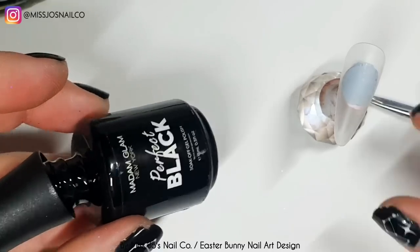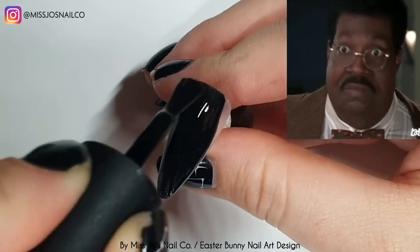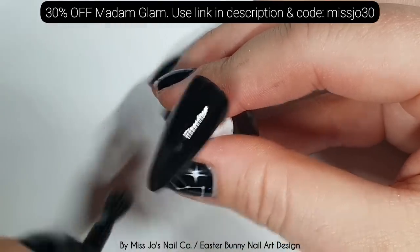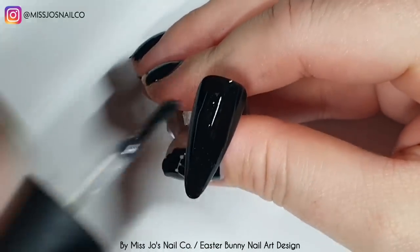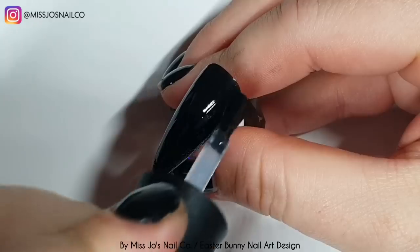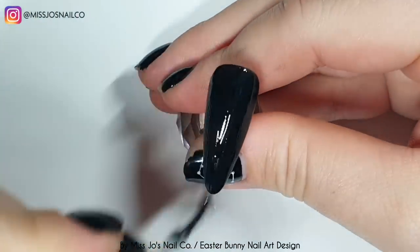And now we're taking the perfect black from Madame Glam. Did you know you can get a whopping 30% off Madame Glam using the link in the description and the code Miss Jo 30? There's also a whole bunch of other discount codes in the description for Born Pretty, Vetsy — and the Vetsy Box arrived today, so I'll be showing you that soon.